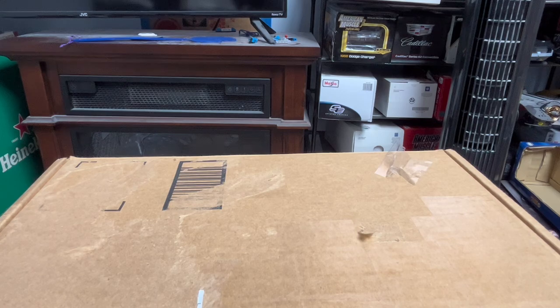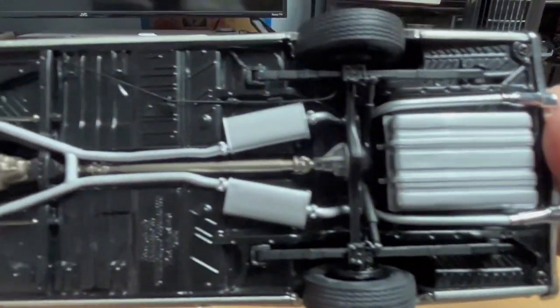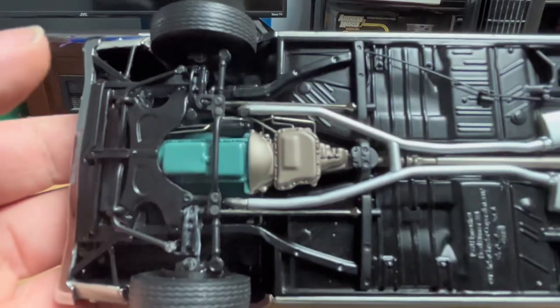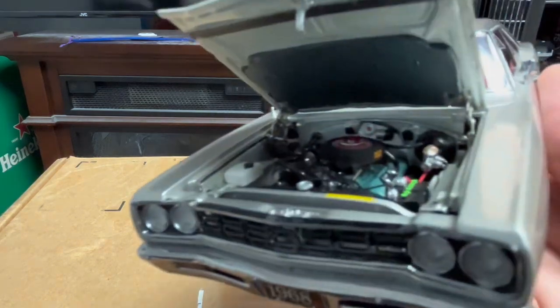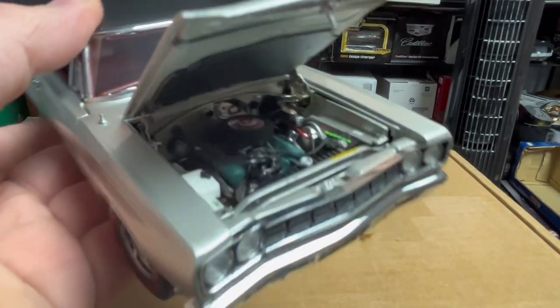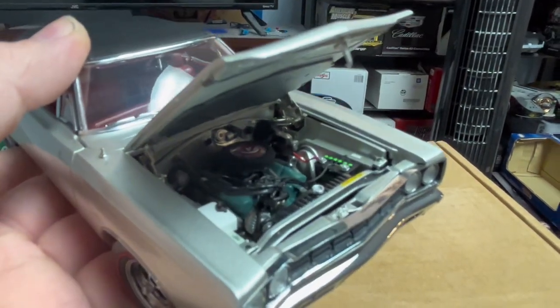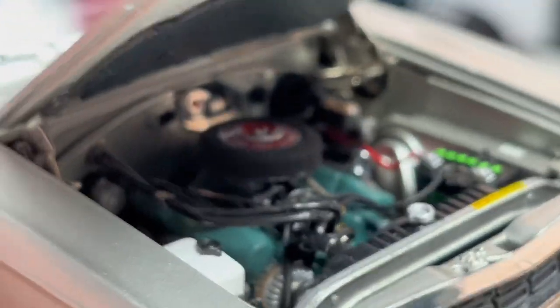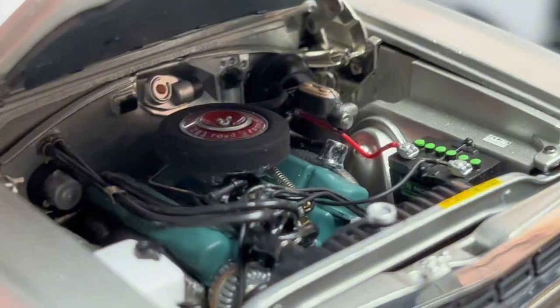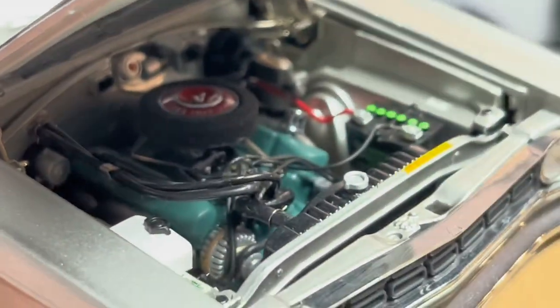Let's start from the bottom and work our way to the top. Very detailed under chassis. The 383 is a decent motor. Here's the hood — it opens to show you this incredibly detailed engine. Look at that, that's insane!